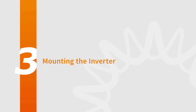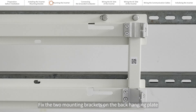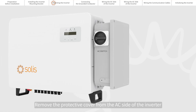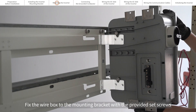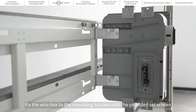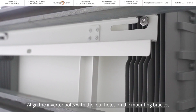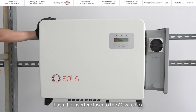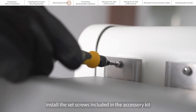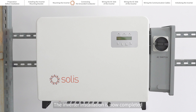Mounting the inverter. Fix the two mounting brackets on the back hanging plate. Remove the protective cover from the AC side of the inverter. Fix the wire box to the mounting bracket with the provided set screws. Remove the protective cover on the right side of the inverter and lock the inverter. Align the inverter bolts with the four holes on the mounting bracket and then secure them in place. Push the inverter closer to the AC wire box and install the set screws included in the accessory kit. The inverter installation is now completed.